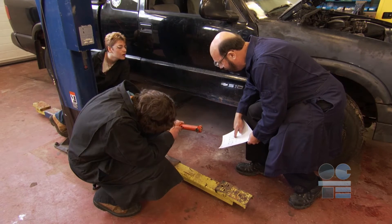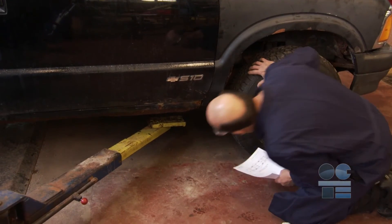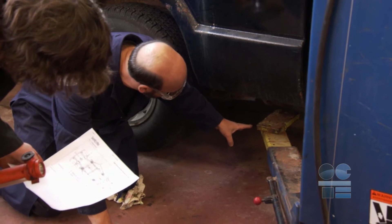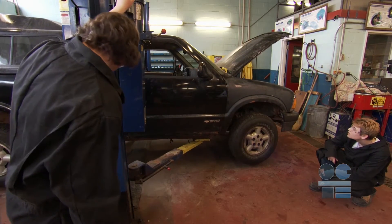Always have your teacher check your setup before lifting the vehicle. Next, raise the arms of the hoist until all four pads are making contact with the vehicle. Never put your hands on top of the arms of the hoist. Now, raise the vehicle until all four wheels are one foot off the ground.